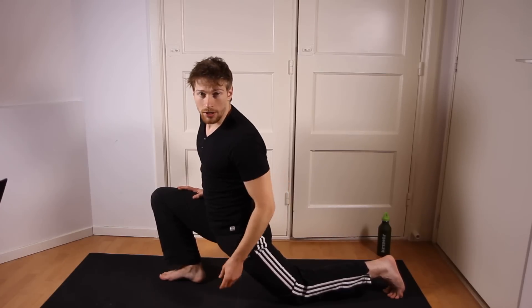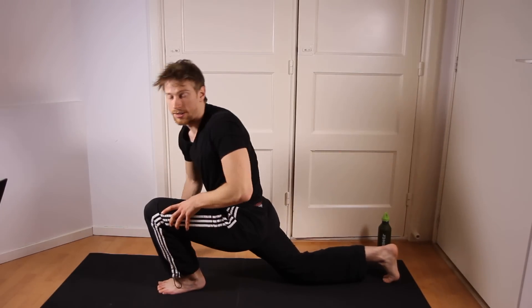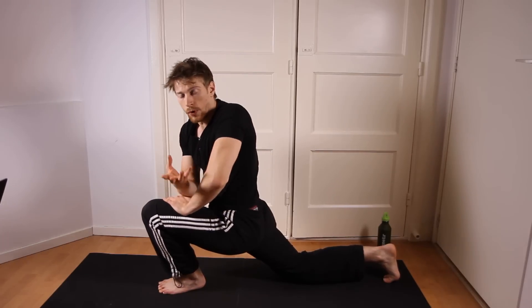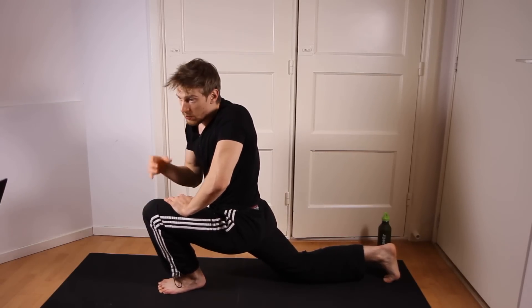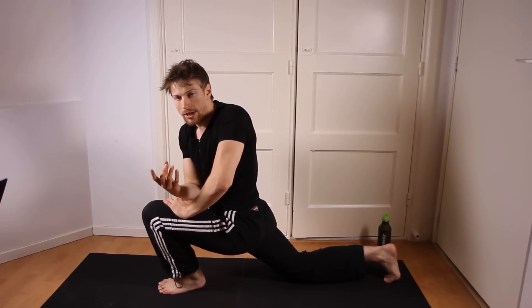Hips are very important when it comes to front and side splits. So this is also one of the problem areas for a lot of people. This is actually one of the most basic exercises that you can do for the hips, and also suitable for beginners.